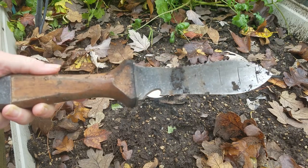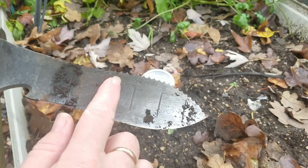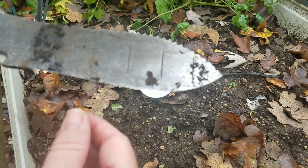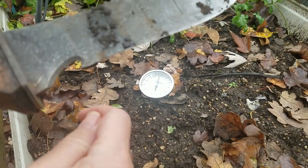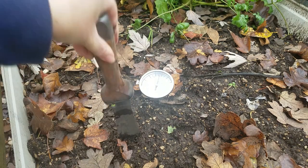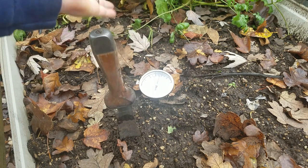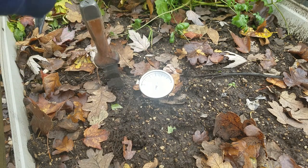This is a Hori Hori. It is a gardening tool for digging. It also has serrated edges for cutting rope, twine, bales of hay, and stuff like that. It's a full tang, very wonderful. I don't remember how much it cost — 29, maybe 30 bucks. Great tool.